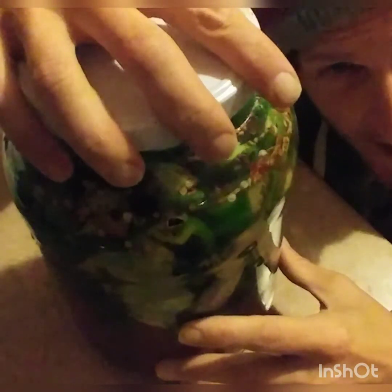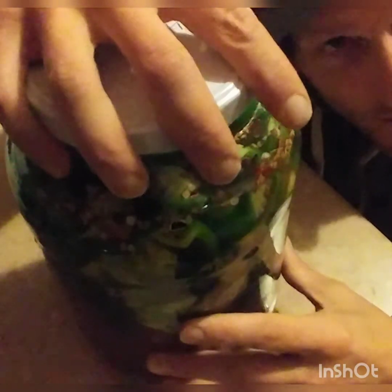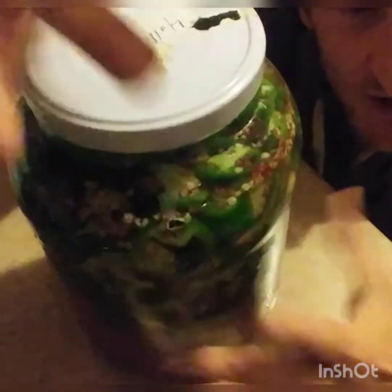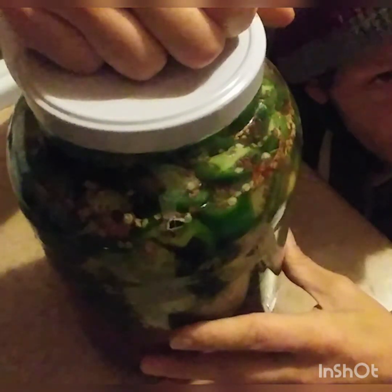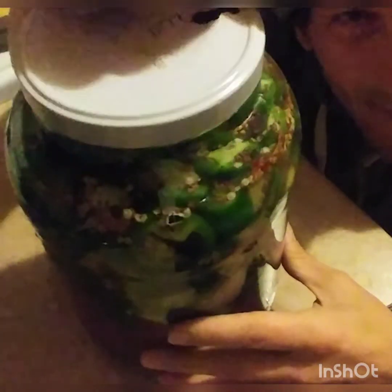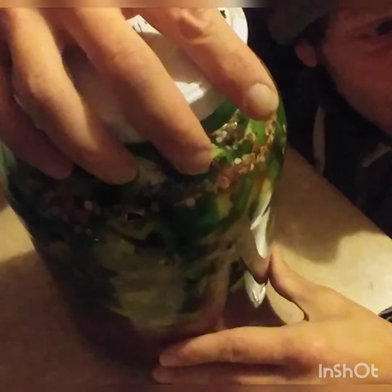I'm going to burp it because I want to let that gas be exposed and come out. I don't want the jar to explode — you can make a jalapeño danger jar if you're not careful. When this is ready and I've got a really nice froth, and I can see that the carbonation is really active, I'm going to strain these peppers through a colander like a pasta strainer. Then I'm going to take the brine — save that for other uses — and take the mashed pepper, garlic, and spices and blend that in a blender, adding the brine back in. After that, I'll put it in some jars and into the fridge.